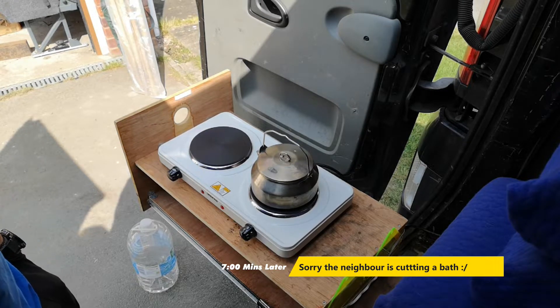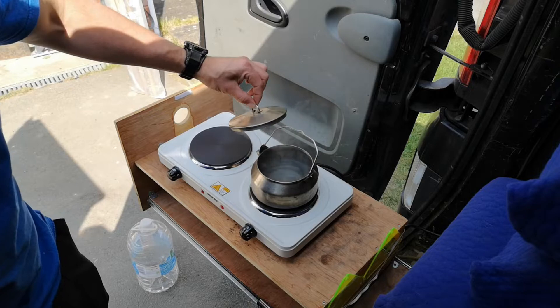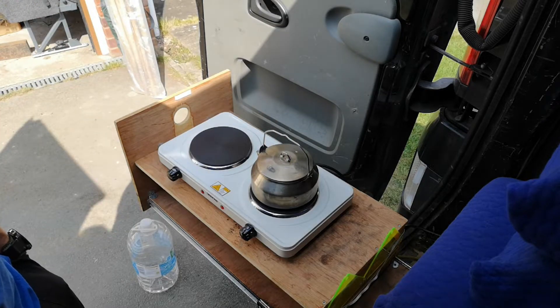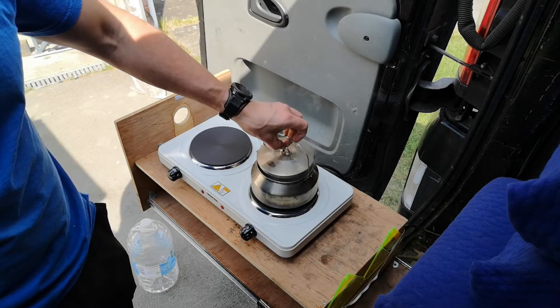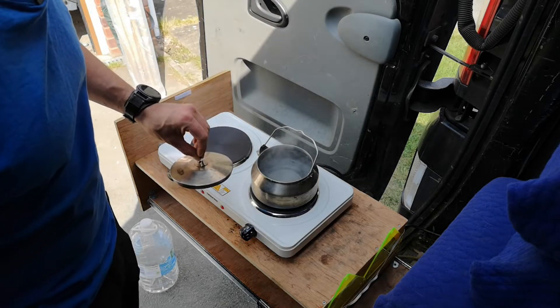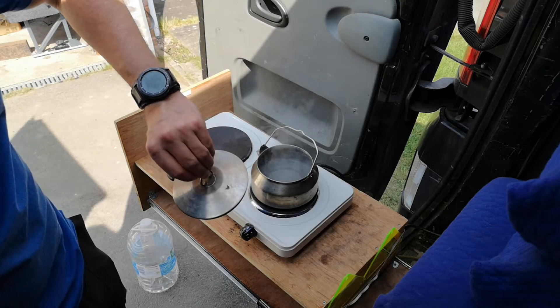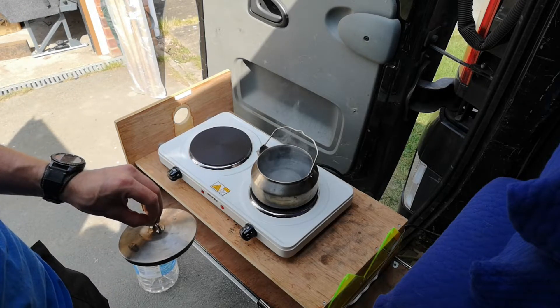It's incredibly frustrating, I can't hear if it's boiling. Oh yeah — it's starting to boil now. It's probably been around about five minutes, and this is a full camping kettle — I don't know what that is, a litre I think.